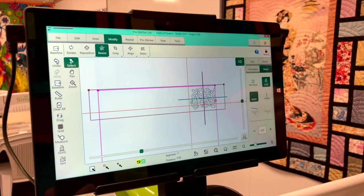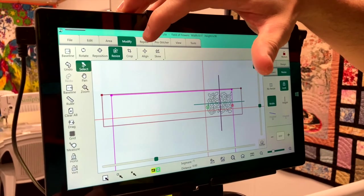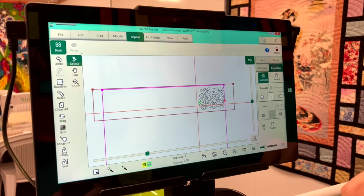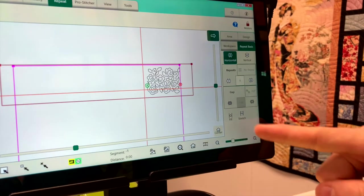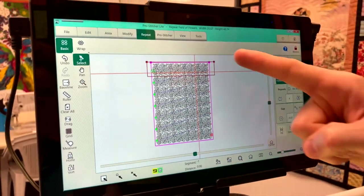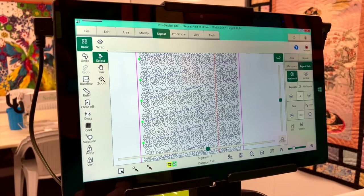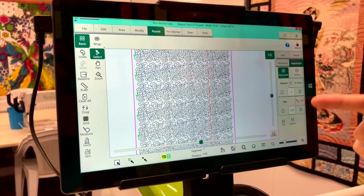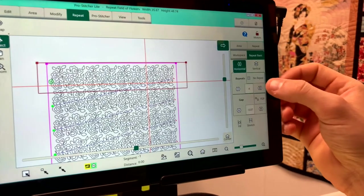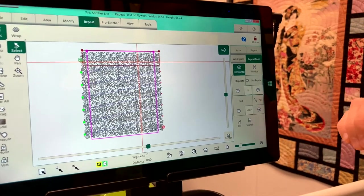Now we need to fill the quilting area by repeating the design — go to the repeat tab. The quickest and easiest way once you've set the size: hit the fill button, which puts as many full designs as possible into the area. You can see it's left a space around the edge because that's as many full designs as it can fit. But we can override this — in our repeats we've got four repeats, so go to five, and that way it goes over the edge of the area, which is completely what you want.